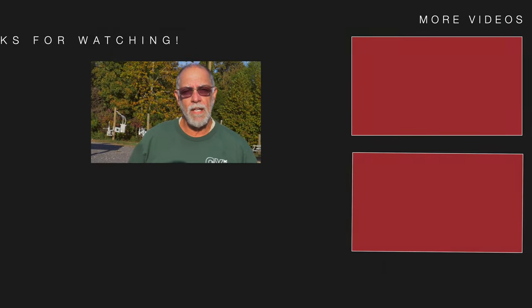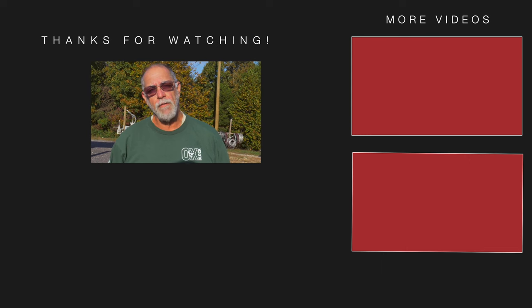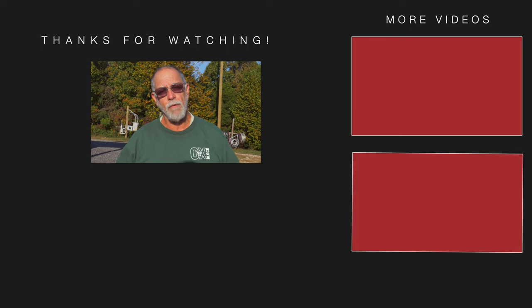Hey folks, this is Randy from Elite Lineman Training School. I'd like to thank you for watching our video, and if you really like and enjoy it, please hit the subscribe button down below and join us. Thank you. Have a great day.